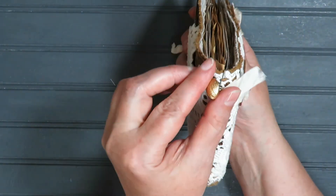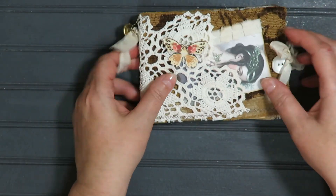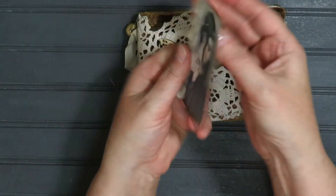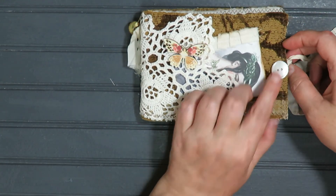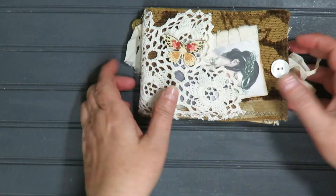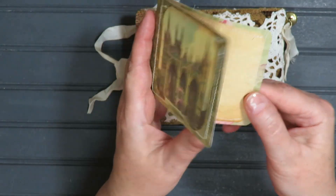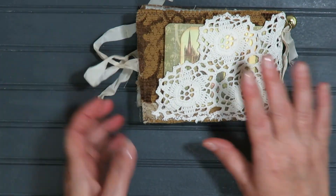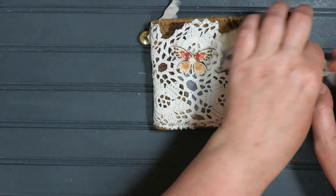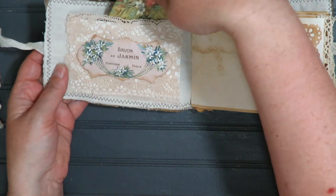Last but not least, there's a little vintage button here with some seam binding — again removable if it bothers you or is in the way. A little journaling card gifted to me by Becky, and a vintage button. On the back here we have a little journaling spot that tucks right in, and some coffee-dyed seam binding. Here's a pocket with a little journaling card, but again lots of space to tuck things in.